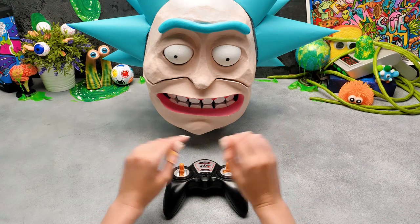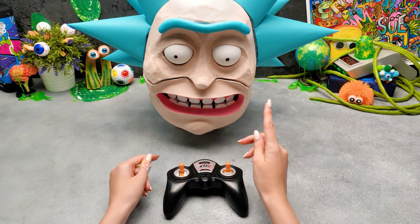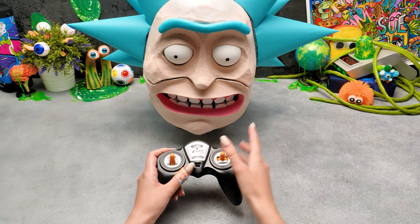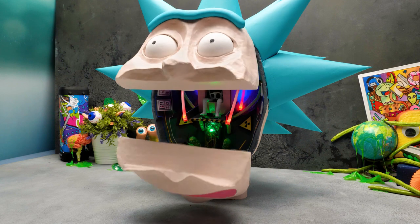Guys, do you agree that this is a mega cool craft? If yes, then give us a thumbs up and subscribe to our channel! I wonder how our Pickle Rick is doing? Hello, Pickle Rick! Are you ready?